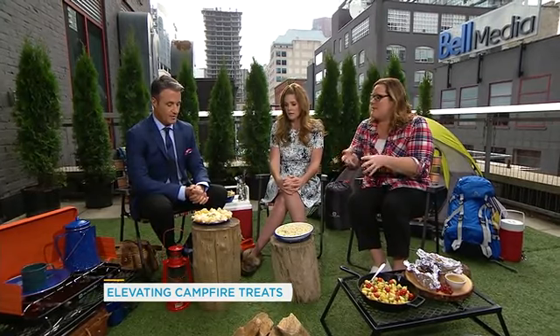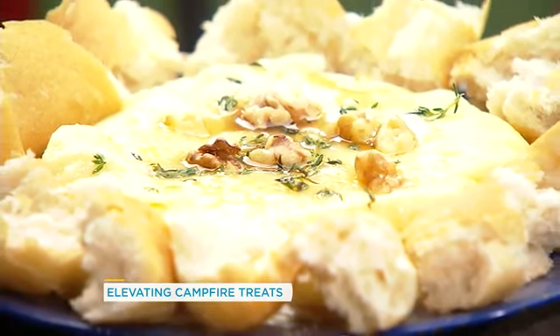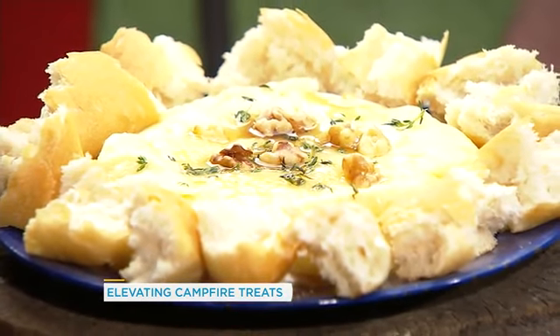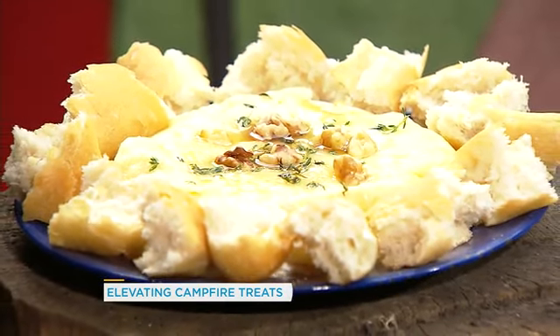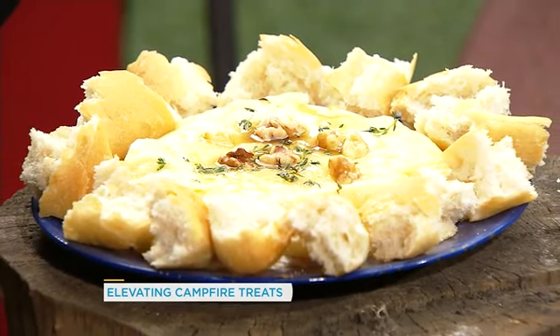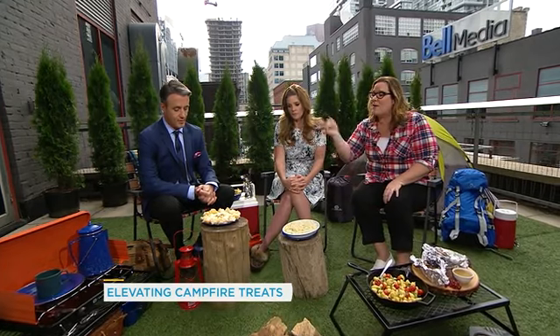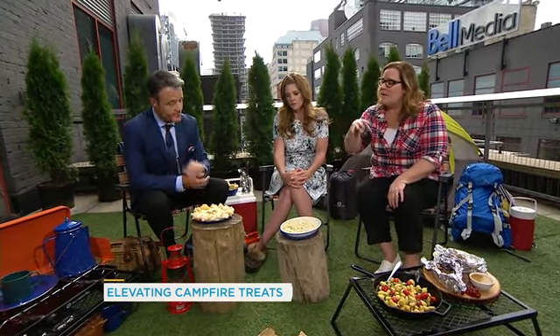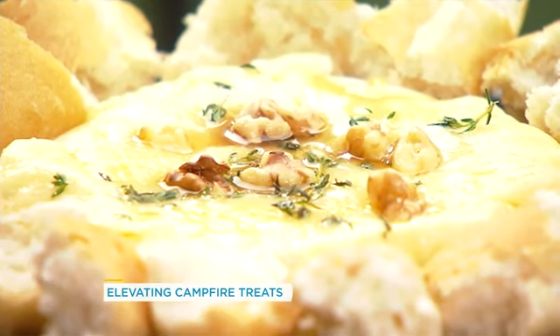What you're doing is taking a wheel of brie or camembert — something that gets really melty and ooey-gooey — putting it in a campfire skillet and then just tucking it on the edge of the fire. You need a grate for this. You do have to watch your heat because you don't have an even heat on the fire, so you don't really want it on a hot, hot flame. Just tuck it to the edge and let it melt away. Then we just put a little bit of fresh thyme, drizzle it with honey and some walnuts.